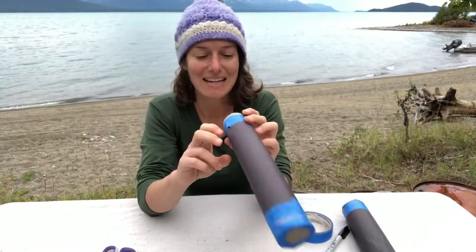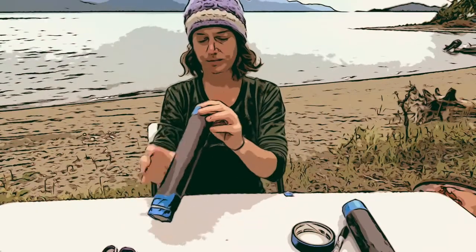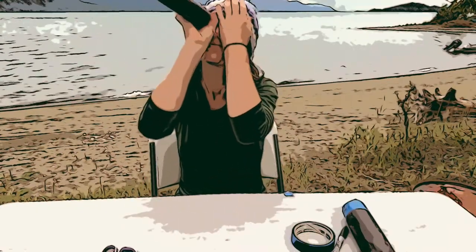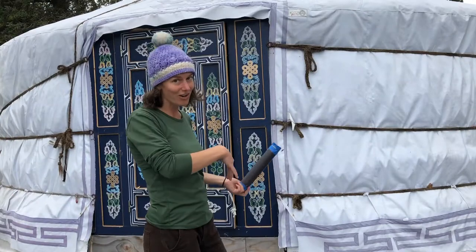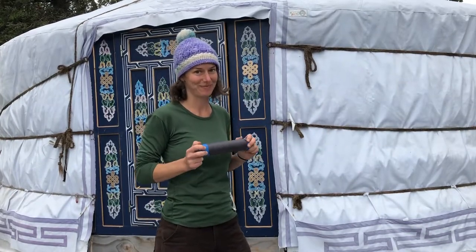That is pretty much it for our pinhole camera. It doesn't quite work out here — we need to go somewhere dark. So let's go in the art yard and check out how the pinhole camera works in the dark. Come on!